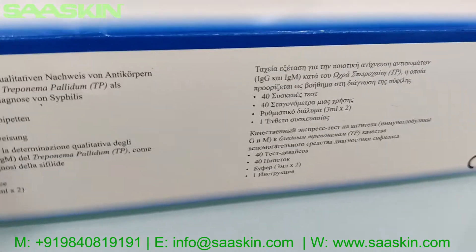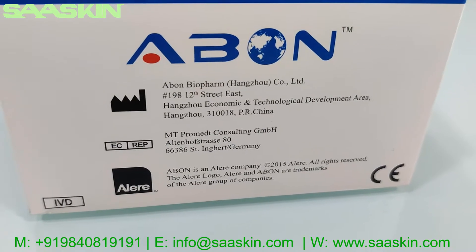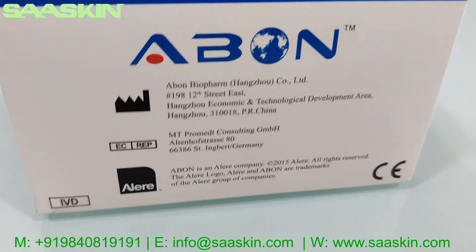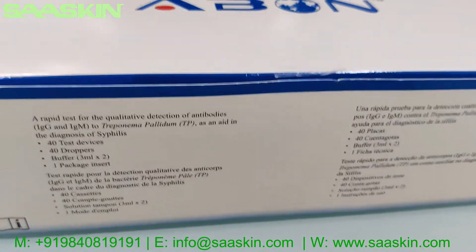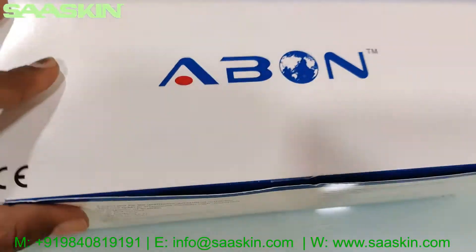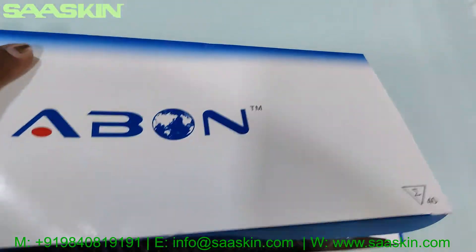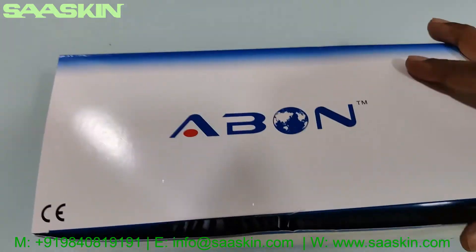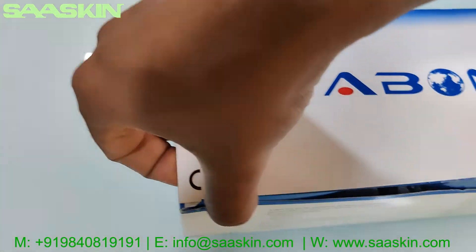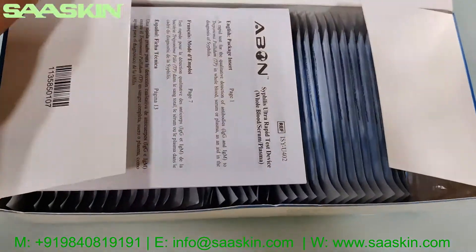Here are the different sides of the box showing the contents in different languages, the other side with the manufacturer and marketer details. Let me unbox this for you to show you the contents inside the box.